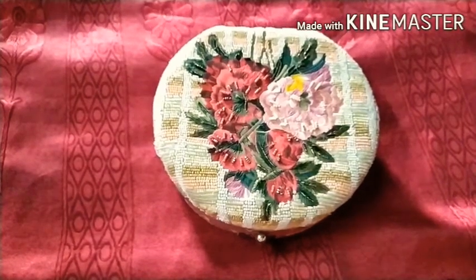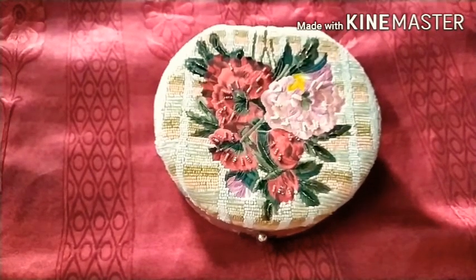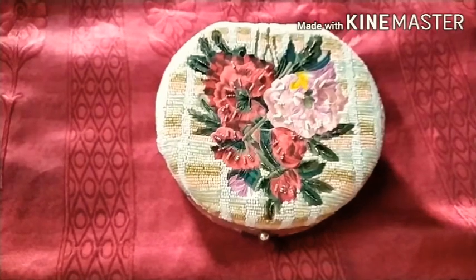Hi guys, this is Priyanka and today I have brought you a collection of foundations for oily skin.